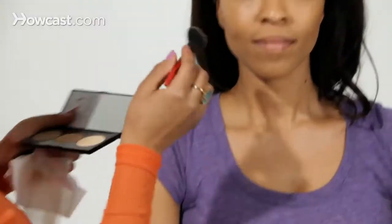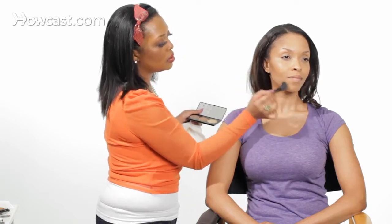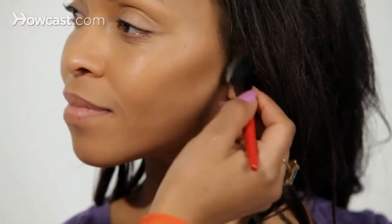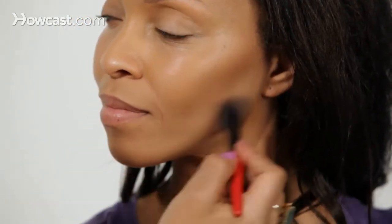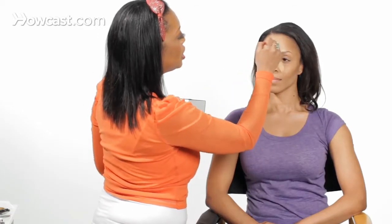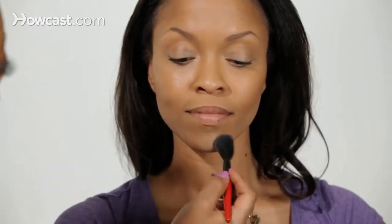So now with the same brush, you want to clean off the excess color because now we have to go with the lighter shades. So now the light will reflect here and here, giving the appearance of the shadow not being seen but the highlight being seen. Put a little bit here on the forehead — so now all the attention goes here and here on the chin.